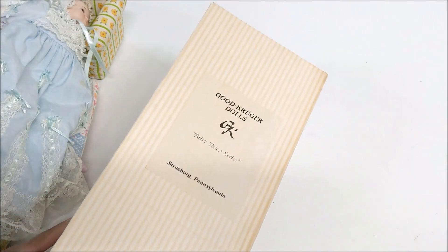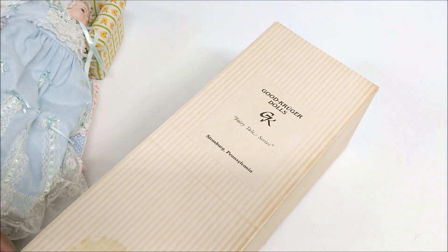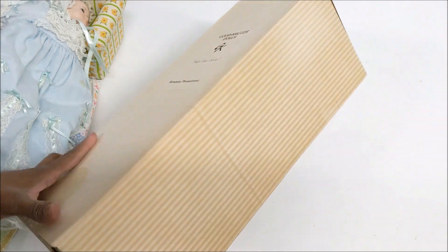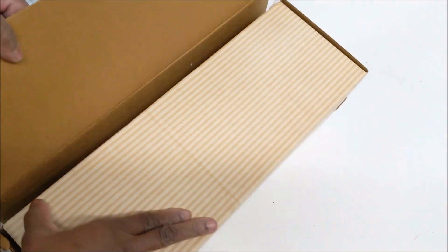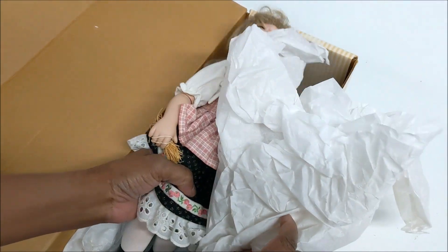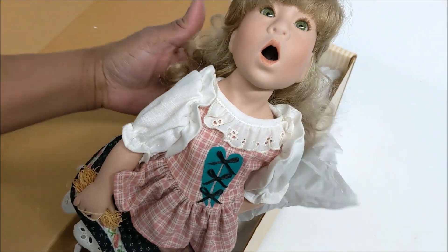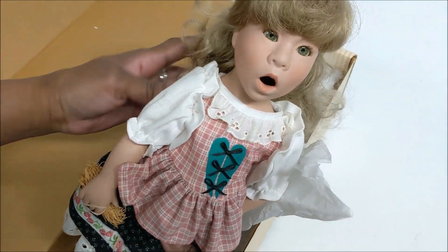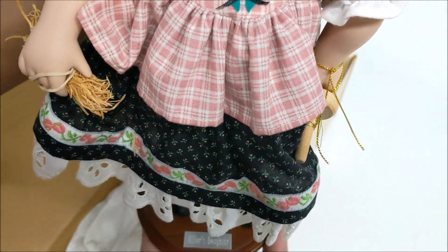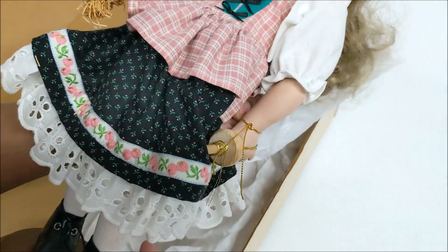It says right there — Good Kruger, the Fairy Tale Series. I've had good luck with the Good Kruger dolls. Let's open it up. Oh my goodness, wow — look at that open mouth! It's marked Miller's Daughter. She's holding some kind of straw.